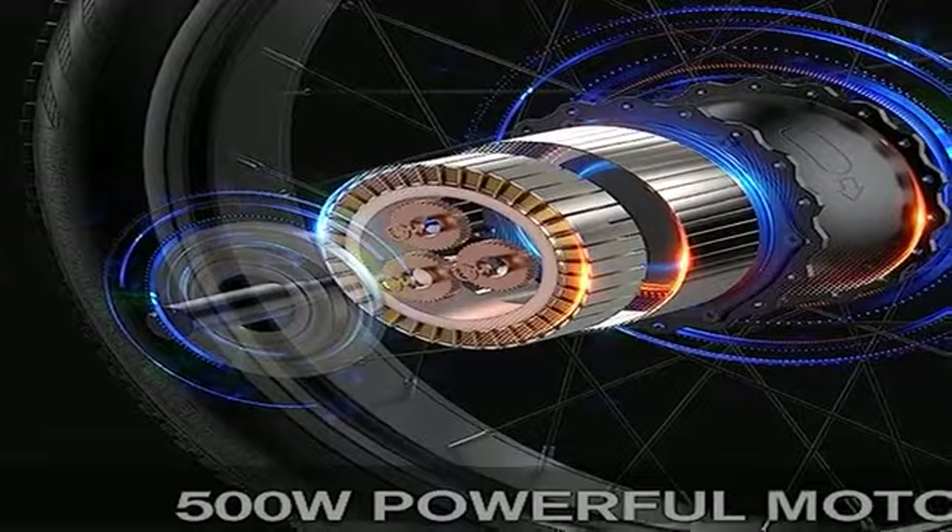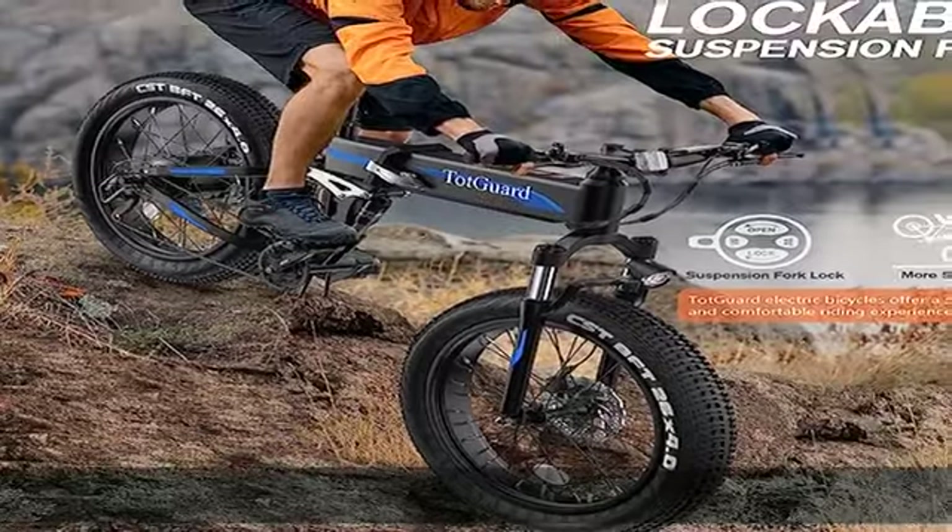Assembly and support: this electric mountain bike comes 85% pre-assembled. The assembly video and user manual are available on the product page.